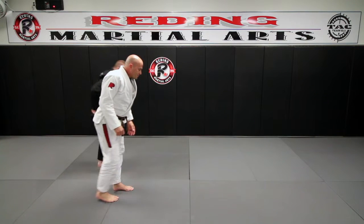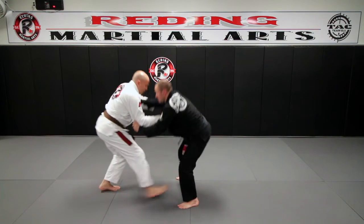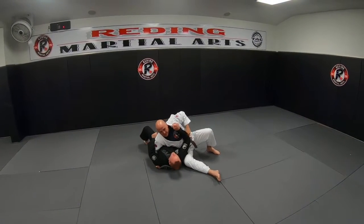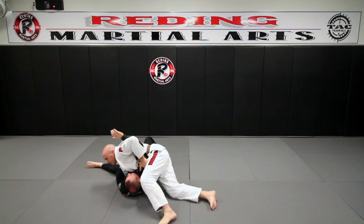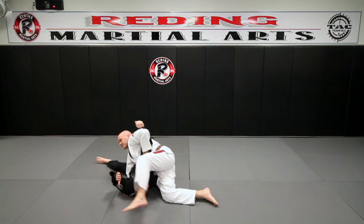So again: down, open, come under, drop — we're here — tuck, turn back into him, throw this foot over, lean back and raise the hips.